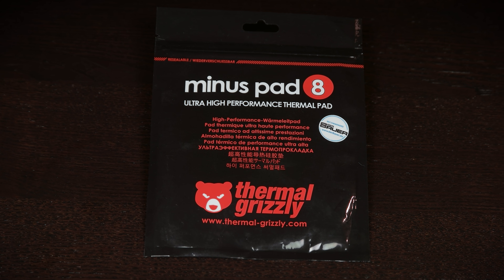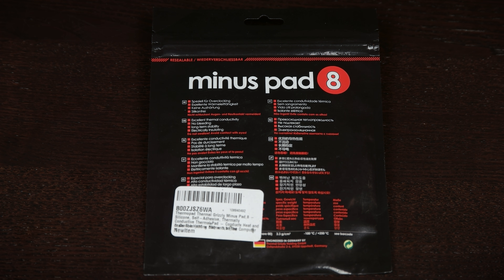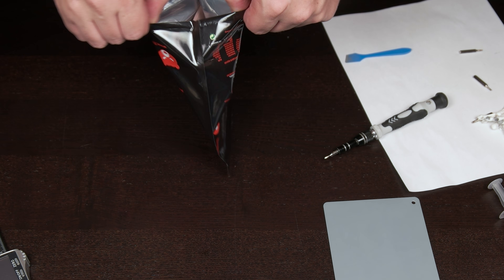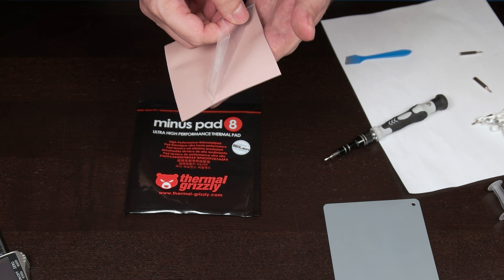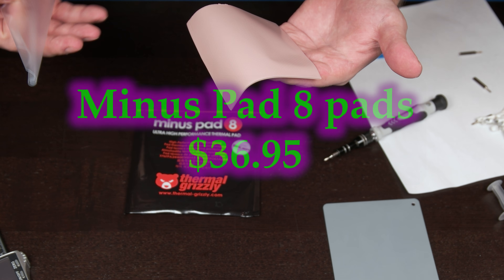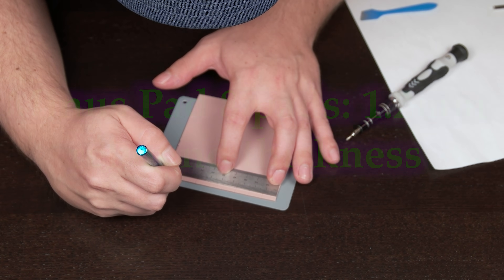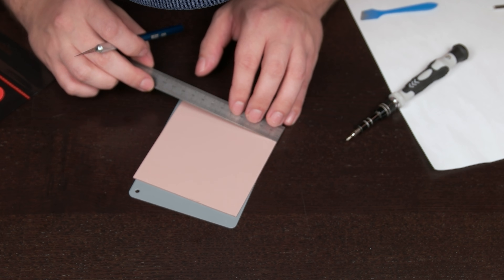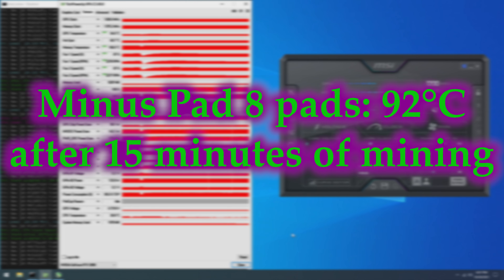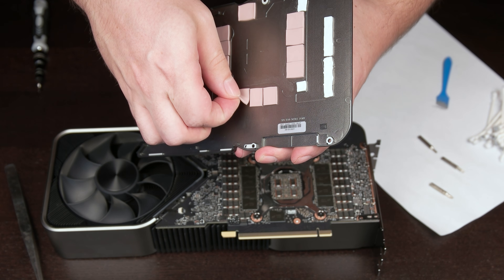The next pad in our test is the Thermal Grizzly Minus Pad 8. Implied by the name, these claim a thermal conductivity of 8 watts per meter Kelvin. They come as an uncut 100 by 100 millimeter square, enough to cover 59 memory modules. Hardness is listed as 60 on the Shore Double Zero scale. The price for this pad is $36.95. They measure 1.5 millimeters uncompressed and 1.2 millimeters rebound thickness. I cut 24 pads at 12 by 14 millimeters to cover the memory modules. These pads show a peak and sustained memory junction temperature of 92 degrees Celsius after 15 minutes of mining — an improvement of 6 degrees Celsius versus stock. Removal shows they are still intact and could potentially be reused.